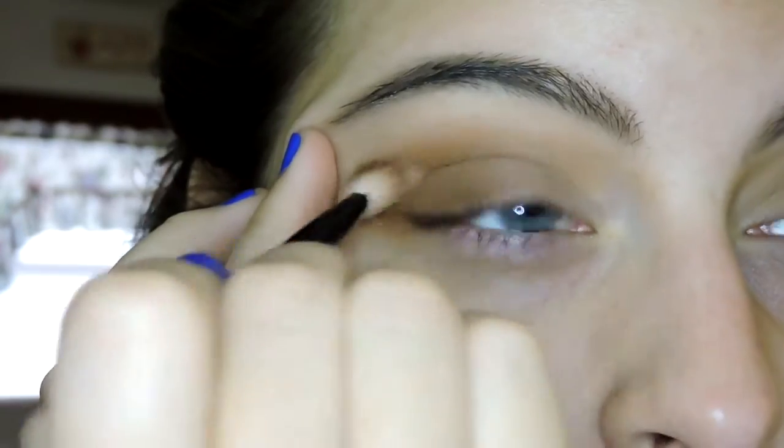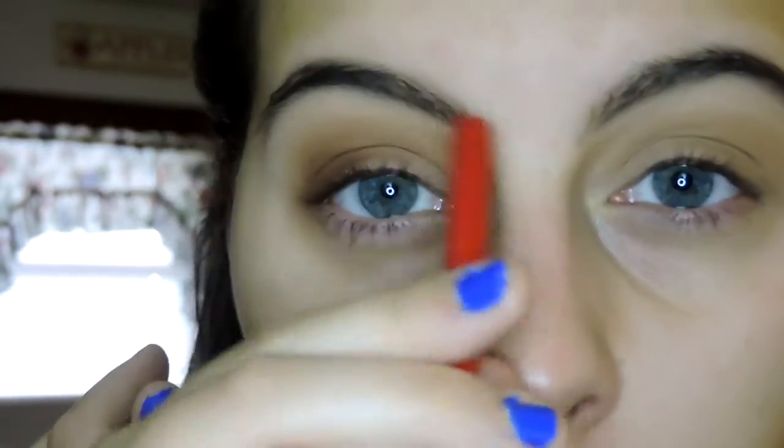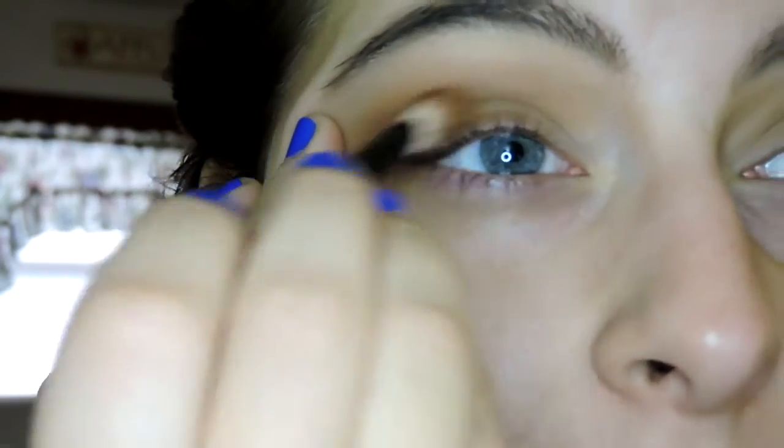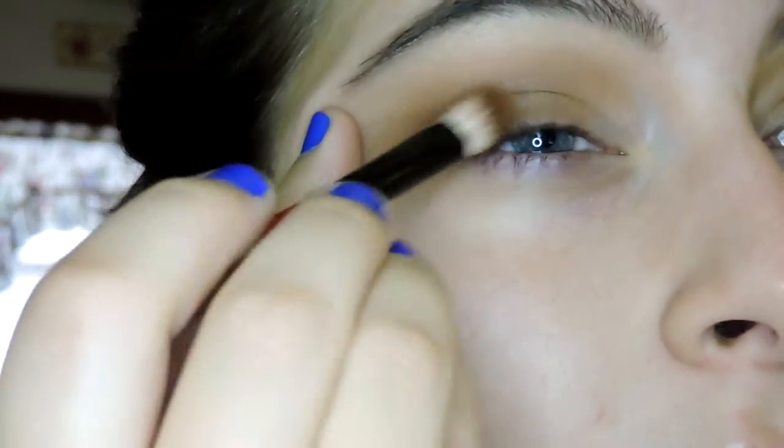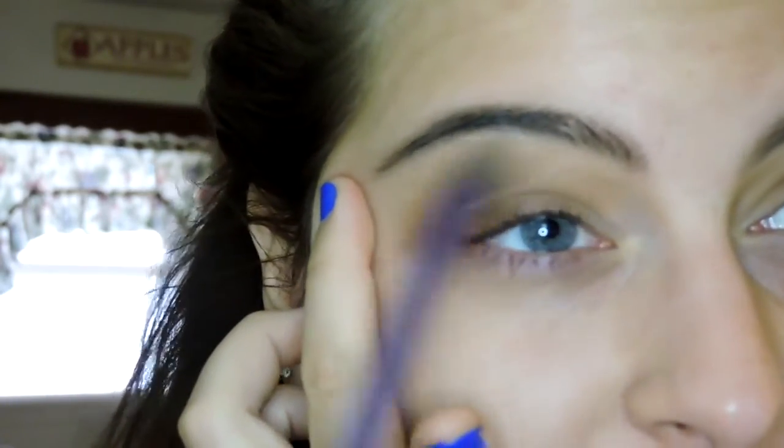Now I'm going to go in with a darker shade to deepen the crease and outer corner a little bit more. I'm going in with Bandit, which is a matte warm chocolatey brown — really really pretty. I'm taking that on a mini Coastal Scents fluffy blending brush and applying it in the lower crease and socket, blending inward but not going all the way to the inner corner — I want to keep that area brighter. I'm stopping about halfway, focusing on the crease and outer V. Then I go back in with the To a Tee brush to blend and soften things out a little bit.